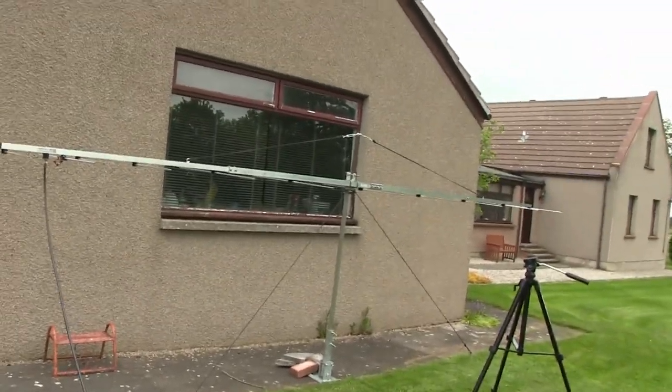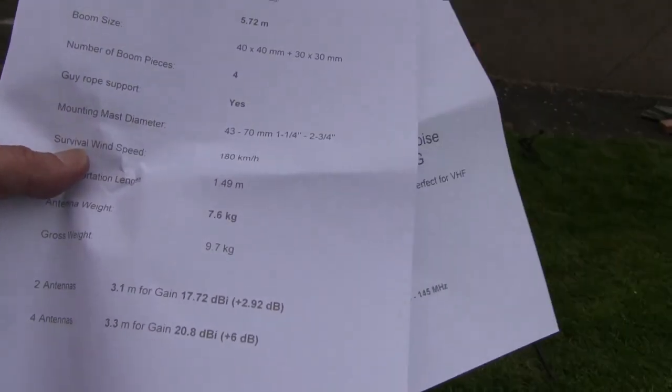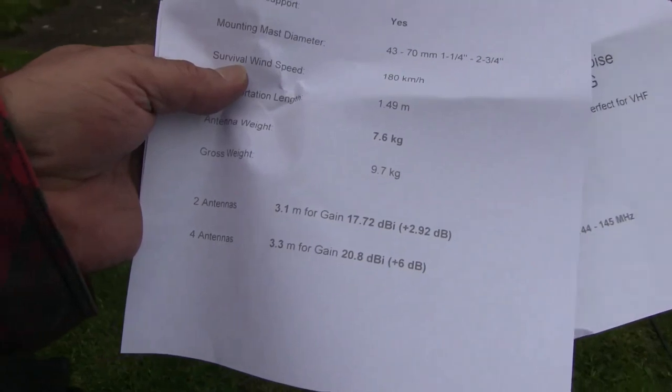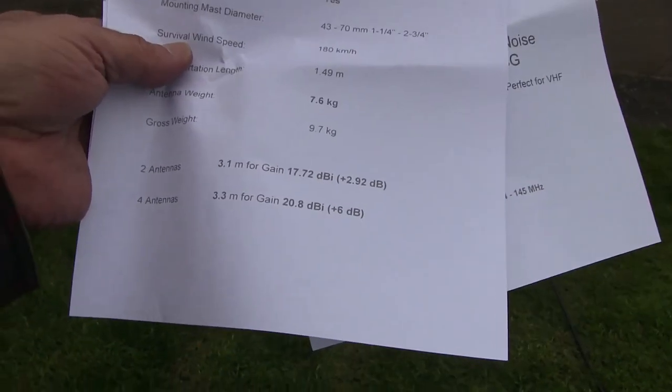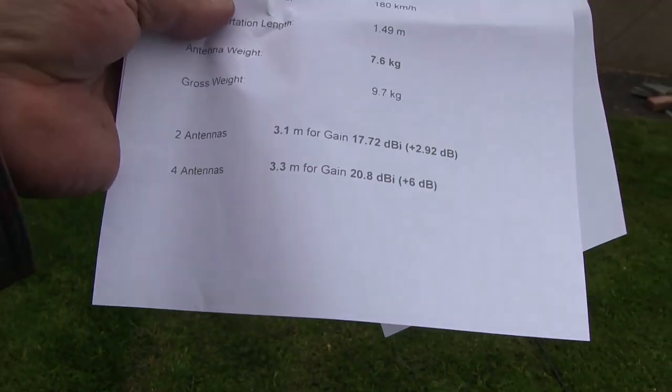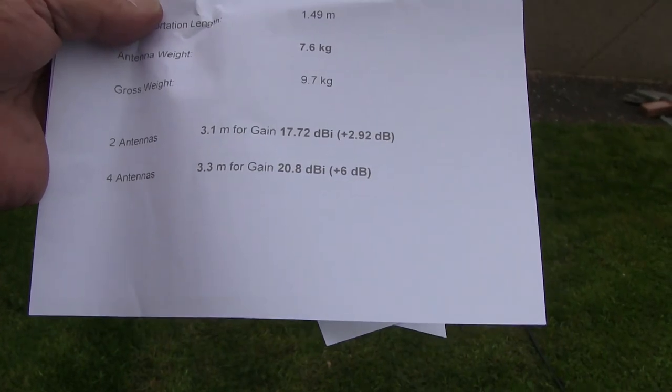Survival wind speed is 180 kilometres per hour — hopefully I won't be going portable in those sort of conditions. Antenna weight is 7.6 kilograms, gross weight is 9.7 kg. For stacking two antennas, the spacing is 3.1 metres for gain.